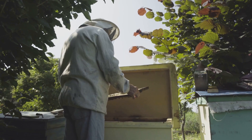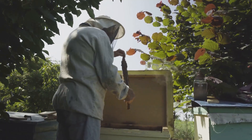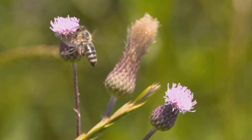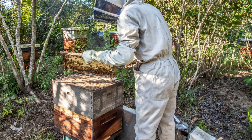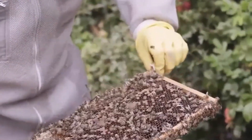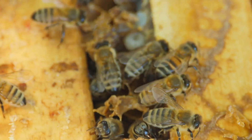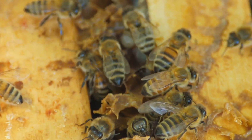Beekeeping is a year-round endeavor with seasonal variations influencing the bees' activities and your management practices. Spring is a time of renewal and growth as bees emerge from winter dormancy and begin foraging for nectar and pollen. During this period, focus on providing ample space for the colony to expand, monitor for signs of swarming, and ensure the queen is laying eggs efficiently. Summer is the peak season for honey production, as bees work tirelessly to collect nectar and convert it into honey, filling the hive with golden reserves.